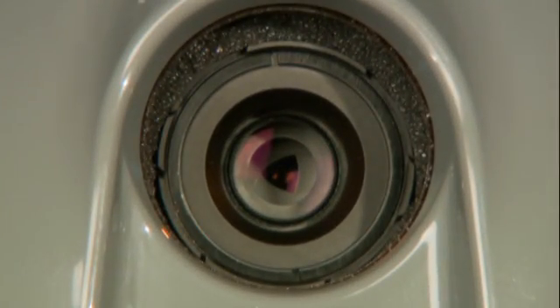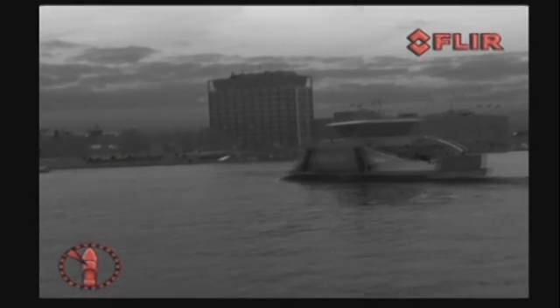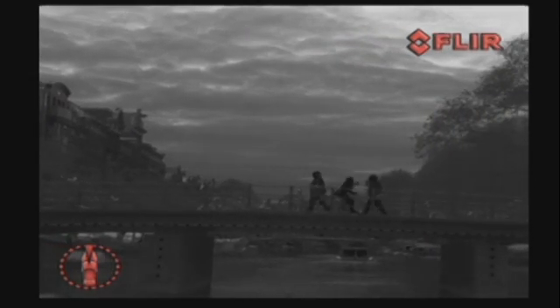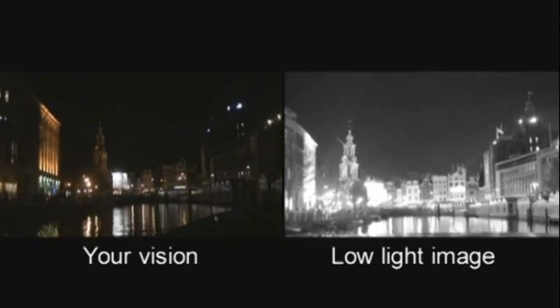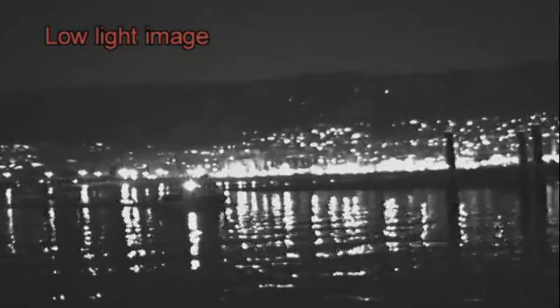The M-Series is equipped with both a thermal imaging camera and a low-light camera. The thermal imaging camera is the perfect tool for navigating in the darkest of nights, needing no light whatsoever to produce a crisp image. The low-light camera can be used when at least some light — like moonlight or environmental light — is present. It provides enhanced navigational abilities during twilight hours and for docking inside a marina. Anywhere where you can see a little, the low-light camera will help you to see more.